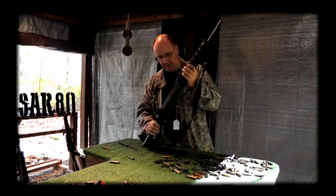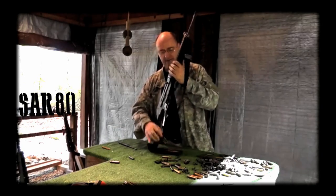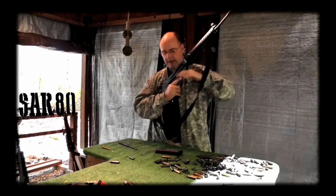This weapon is a post-sample safe/semi/select fire. It uses standard M16 magazines, and the magazine release is here, so it's a two-handed operation — you pull magazines out this way.